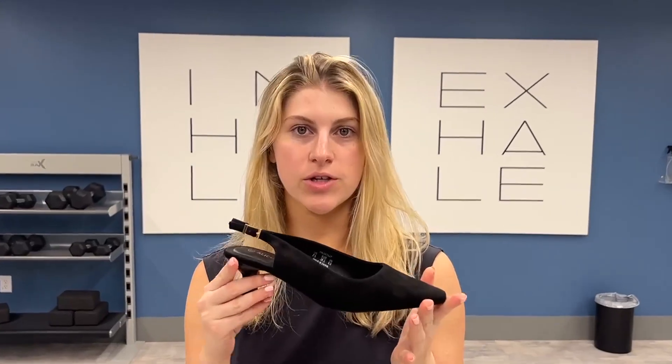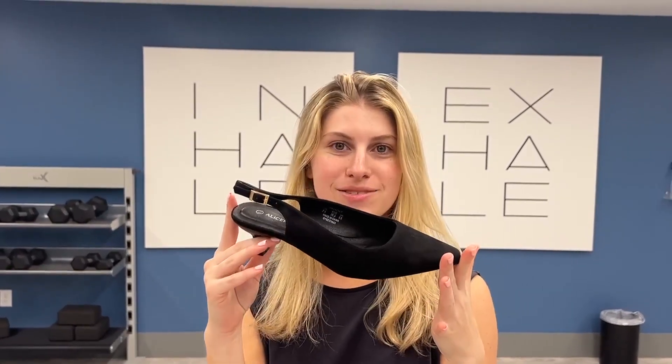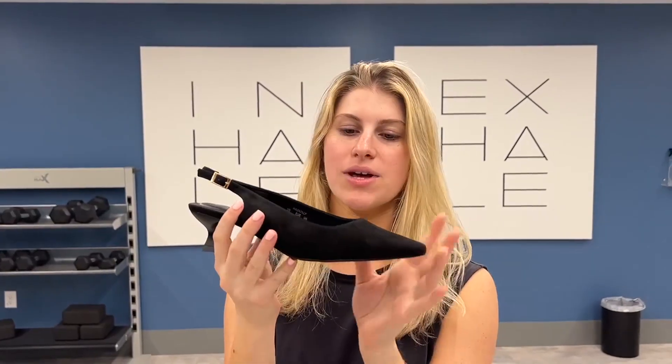Hello, today I present to you an honest review of these slingback kitten heels by the brand Alice Pub. As you can see right here, I got them in the color black and they are super stylish.